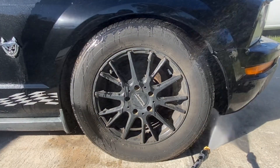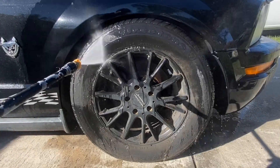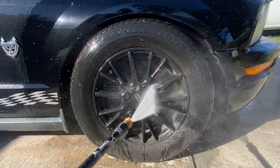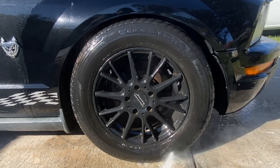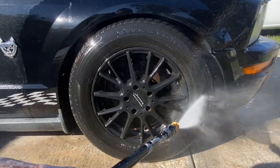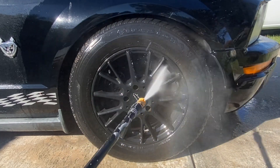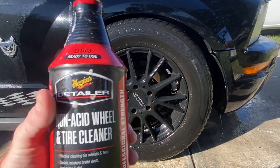First things first, we're gonna start with a heavy rinse down of the wheel, tire, and the surrounding area. Now take a look at the ground as we do this rinse down — you don't see very much muddy water, do you? That leads me to believe that this stuff is baked and caked on there really well, so this Meguiar's wheel cleaner is gonna have its job set out for it. All right, we have our thorough rinse down knocked out of the way.